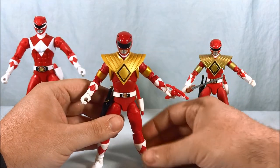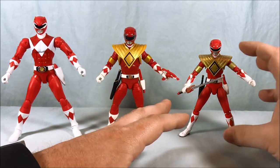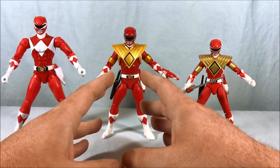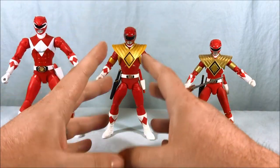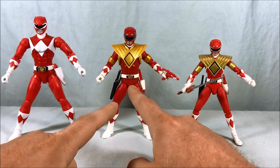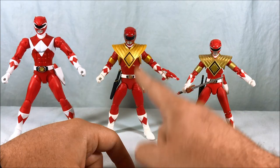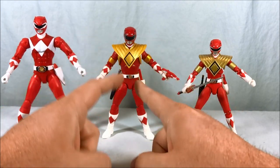But ultimately I think Hasbro did a nice job here. When you put them in between these two — normally the Figuarts would be at least $55 to $60 when it came out. The normal price of these Lightning Collection figures is $20. So if you look at this and someone tells you this was a third of the price of that, wow — that's a pretty good job. For the price point I think Hasbro is absolutely crushing it on these.